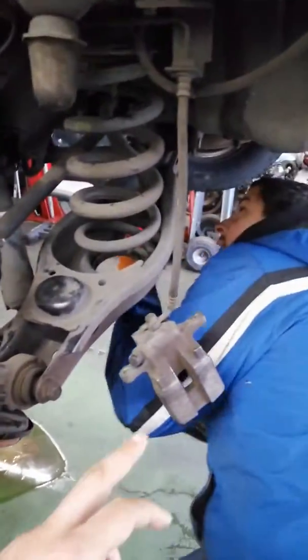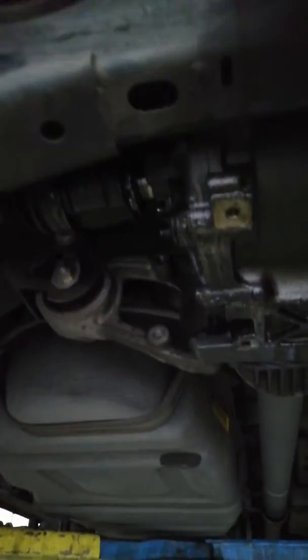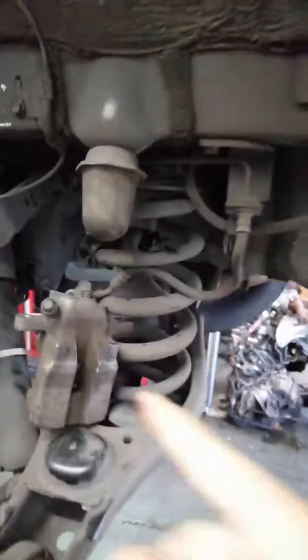He ended up needing to remove this, then he removed the axle. Now he's gonna pry the axle out from here. There you go, easy peasy, that's how it's done. I always put the tension on the brake line — that's how you do it. I actually just moved it in here.